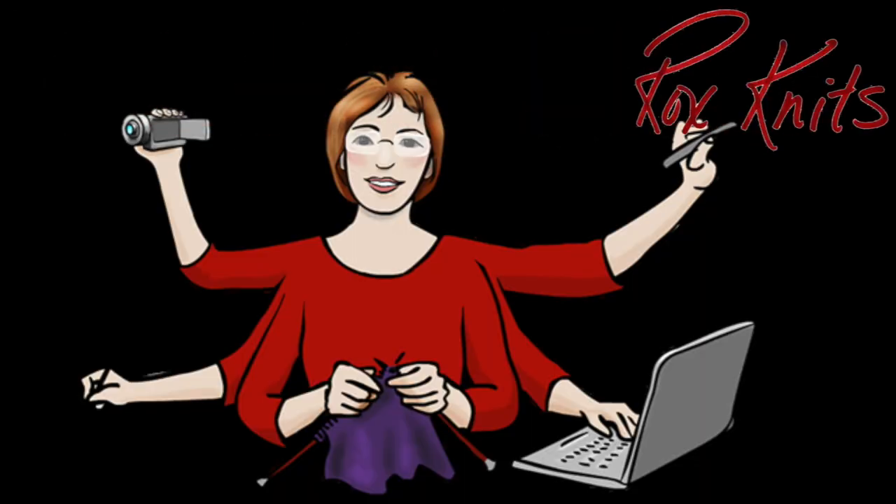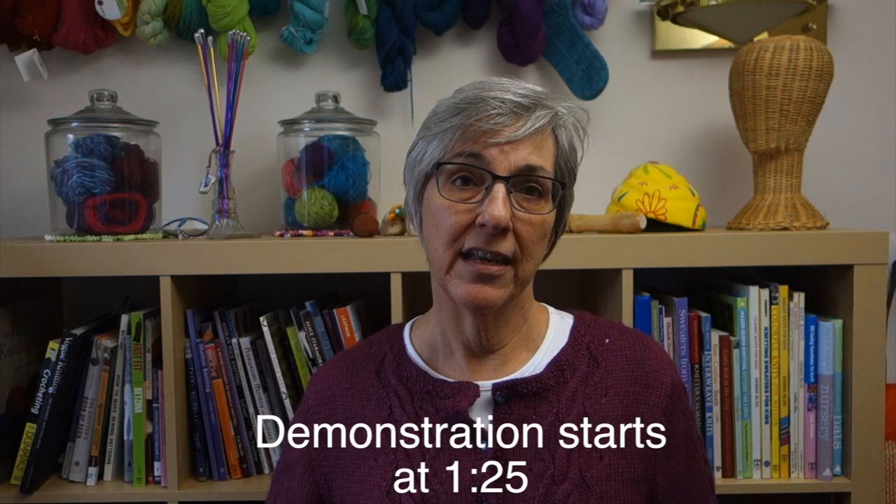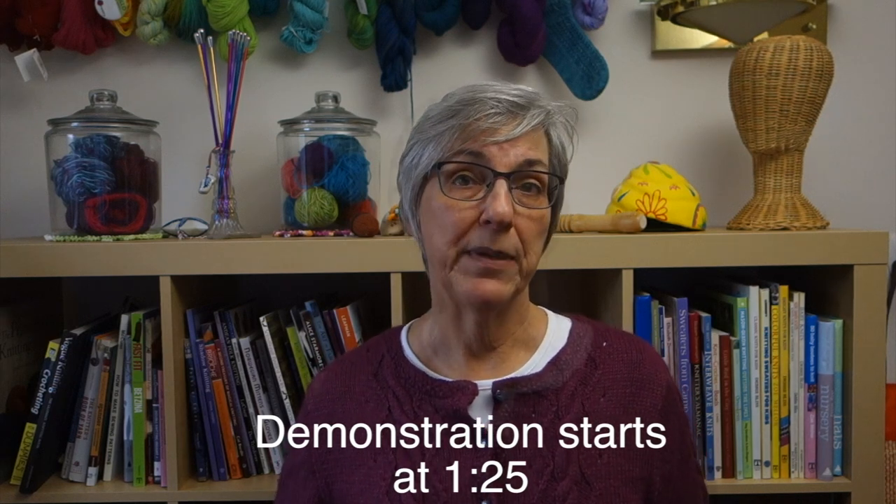In this week's video, we're doing the figure eight cast on. As always, if you'd like to jump right to a specific point in the video, there are direct links down in the description. And if you saw last week's video on the Turkish cast on, you can jump right to the demonstration because this next bit will be a repeat.